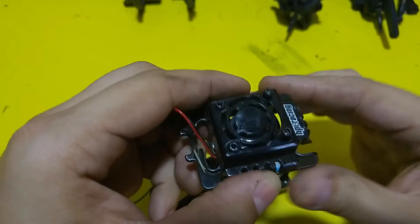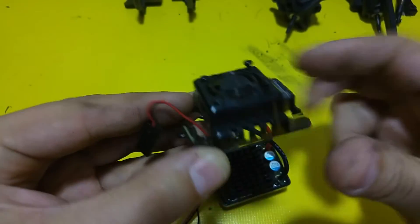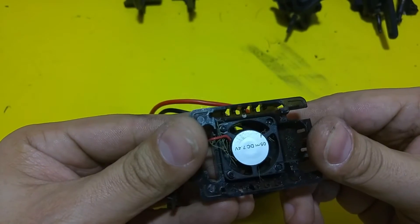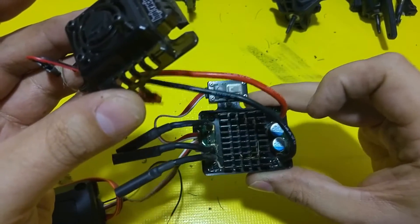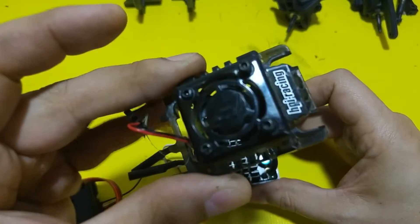I don't think I'm going to be able to use this cover. I may just cut this top part off, but I probably won't use it at all. It's not really useful for anything because everything's potted in here and it's all held in by that potting material.